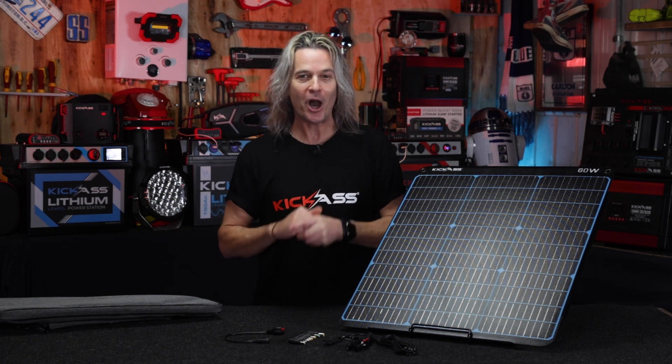Hey, g'day there, it's Craig from Kick-Ass, and I'm gonna blow your mind with what I've got today. It's our brand new 60-watt ultralight portable solar panel.